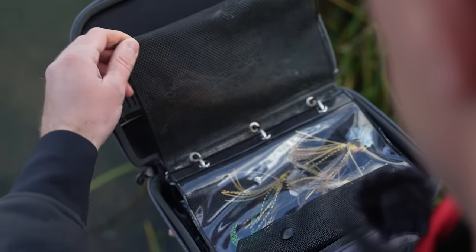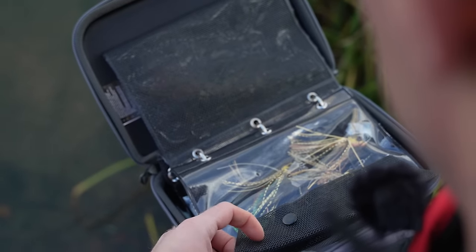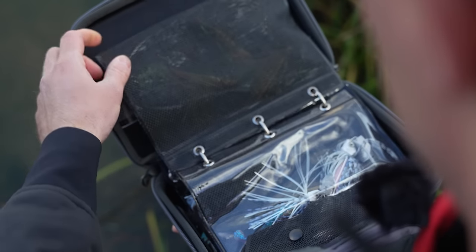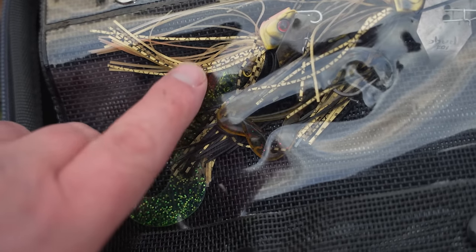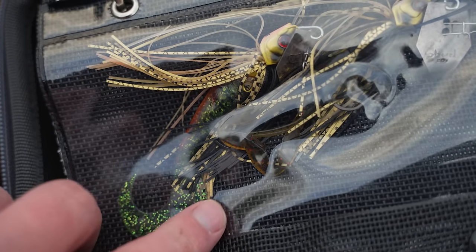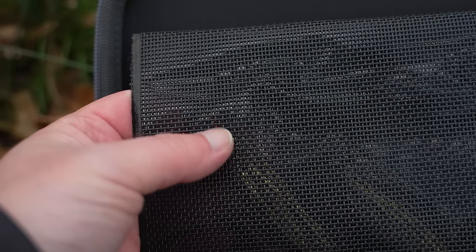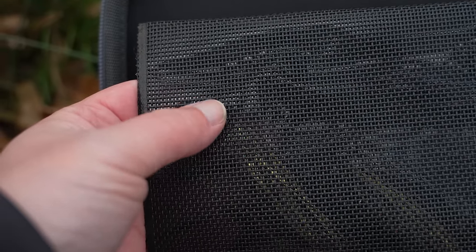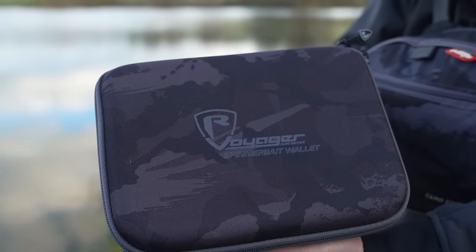My favourite way of storing bladed jigs is in plastic sleeves inside a wallet such as the Voyager spinnerbait wallet. One of the things I really like about the Rage spinnerbait wallet is that one side is clear so you can view the bladed jigs or spinnerbaits, and on the other side there's a plastic mesh which allows the hooks to breathe so when you open up the box at the end of the day the hooks are able to dry out properly and not rust.